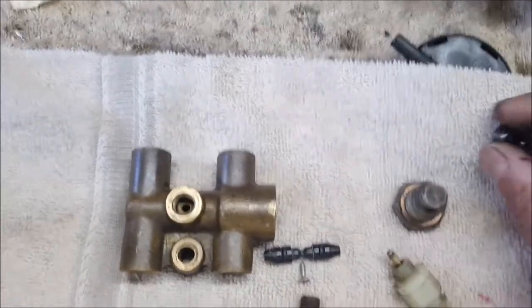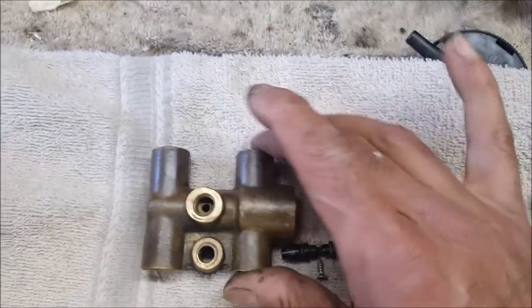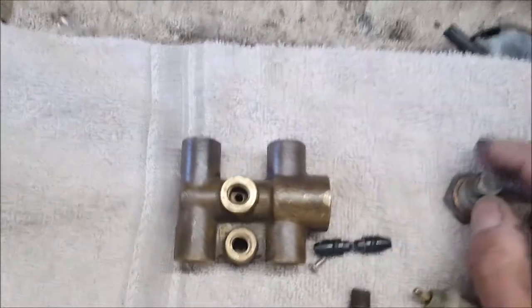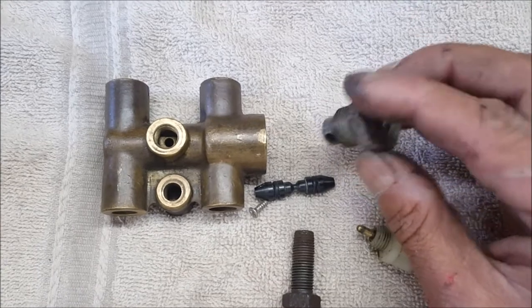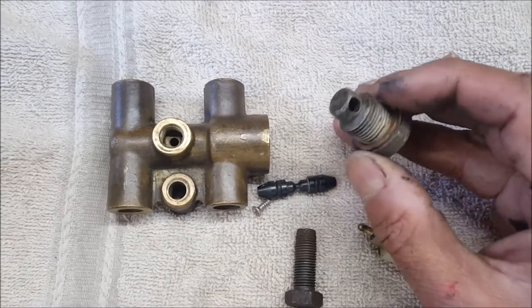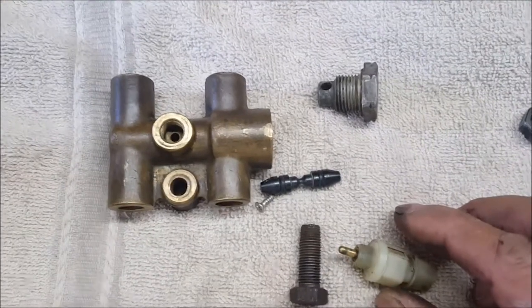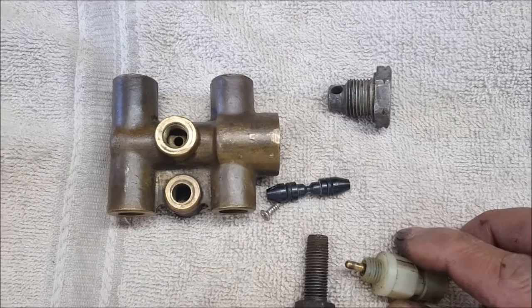Just to confirm, the bolt size is 3/8 by 24 — that's the part to note. It's a pretty simple fix. These units cost about 100 pounds, which is a bit crazy. In the UK they tend to rust out, but WD-40 and an impact wrench will help. That's the pressure differential warning actuator — PDWA.